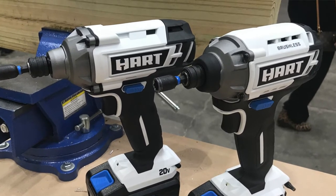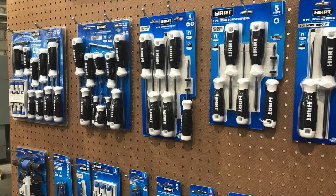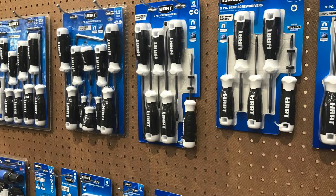Hart hand tools have been around for years - hammers, tiling tools, tape measures, things like that. So Hart's not a brand new line; it's just a new line of power tools as well as the toolboxes.